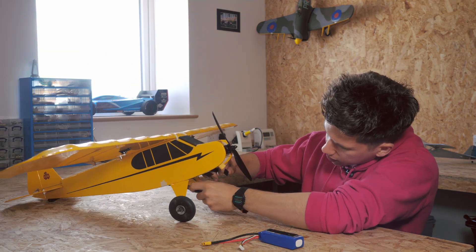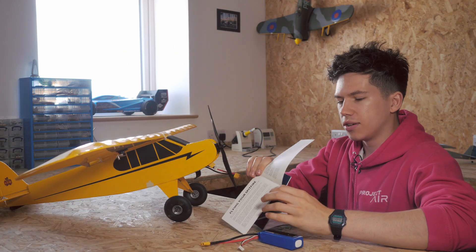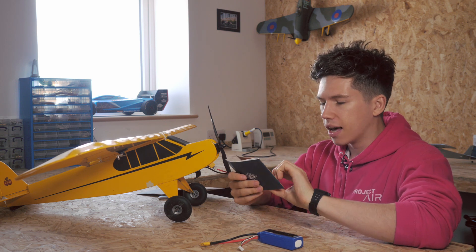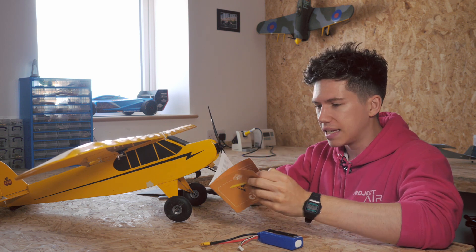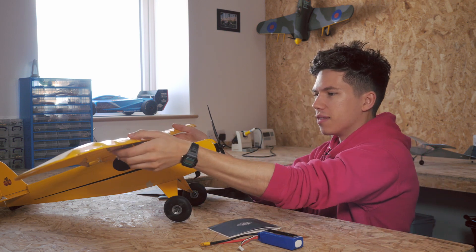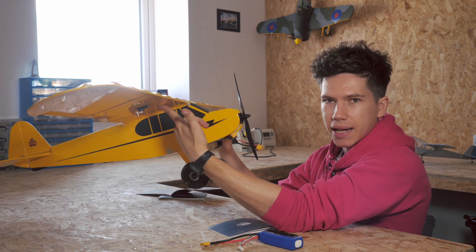I'm going to put this in the nose of the Cub. You should be able to tell from the manual that you get with your kit, or your ready-to-fly plane, whatever plane that you're balancing, where the centre of gravity is. This one has been designed helpfully so that the main spar — that spar there — is where you're supposed to put your fingers to balance the plane.